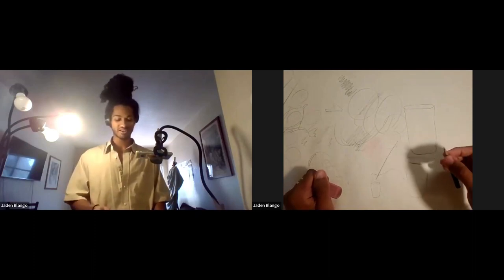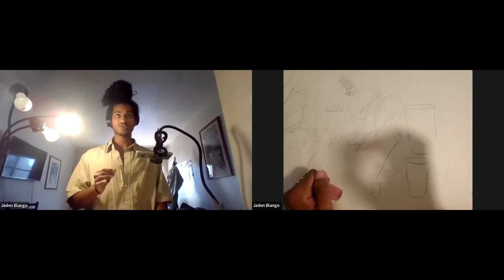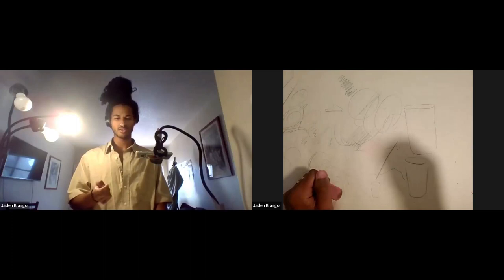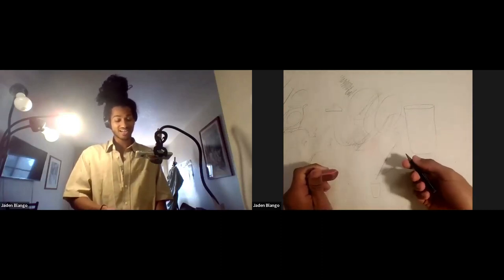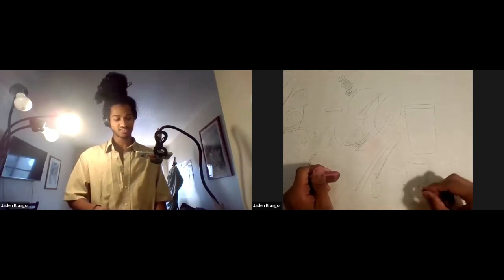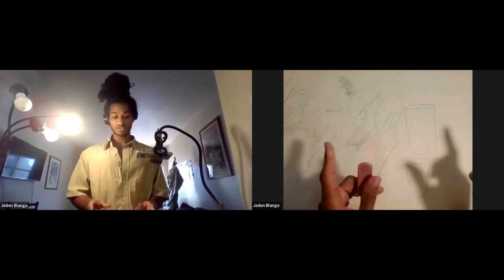The honest attempt shows through the entire way — that's the biggest point about lines. Your lines will show your authentic thinking. You can't hide. With paint, it's easier to hide. With line, there's nothing to hide — here's what I was thinking. So you have to be mindful of that when you go into drawing.